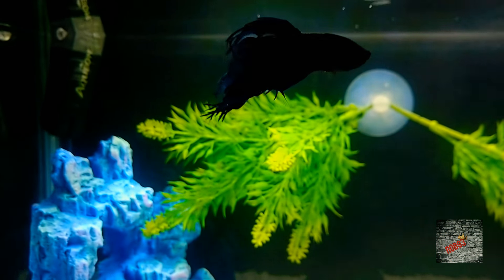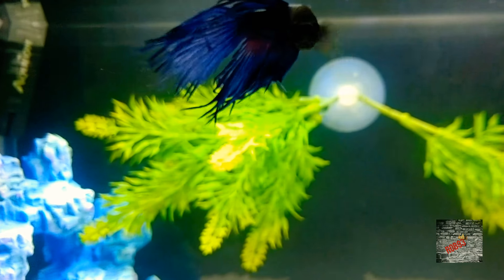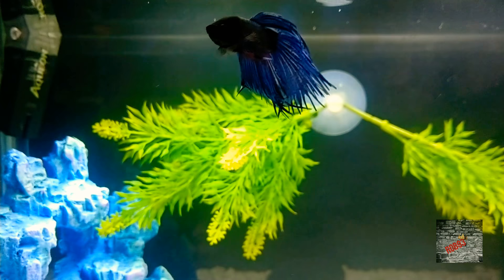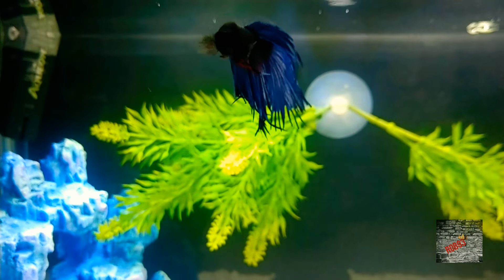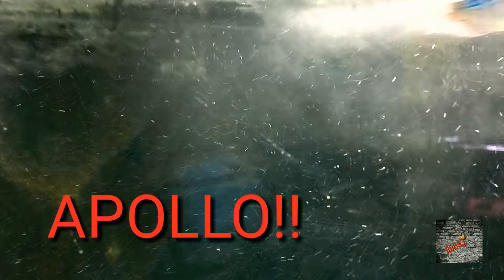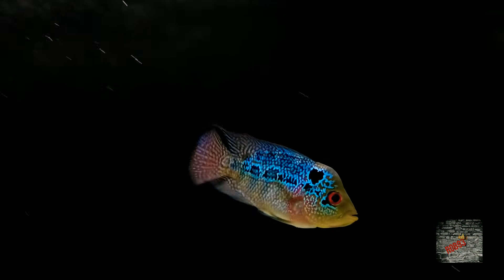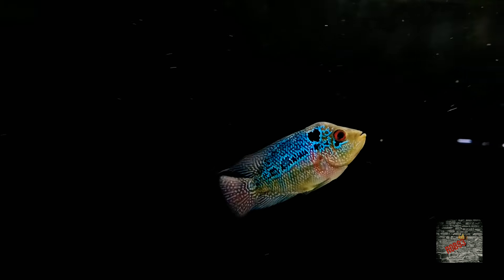McLovin, what's up buddy, how you doing? This is McLovin the betta — he is doing well. He just got some new lights; man, it's bright in here. He is looking good everyone. What's up Mr. Apollo, how you doing buddy? Look at that everyone — it has been a while since you've seen Apollo, but look at this beautiful fish right here.